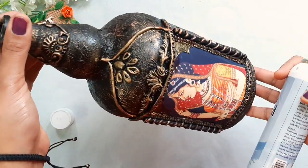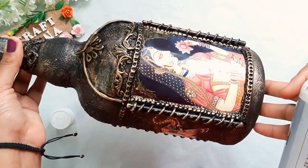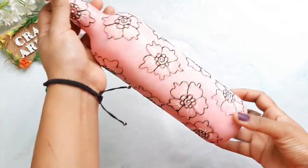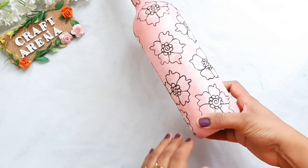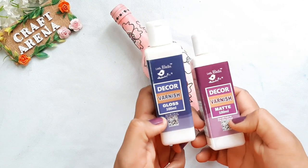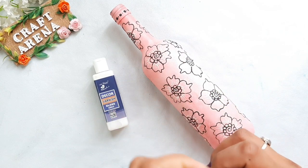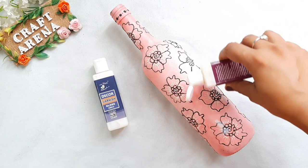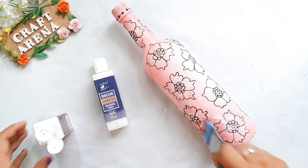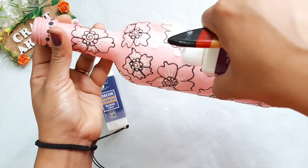If you want to apply varnish on a light shade bottle, you can use Little Birdie Decor Varnish. You can choose either matte finishing or gloss finishing — I am using matte finish varnish here. You can apply this varnish with a brush, or you can apply it directly to the bottle and spread it properly.